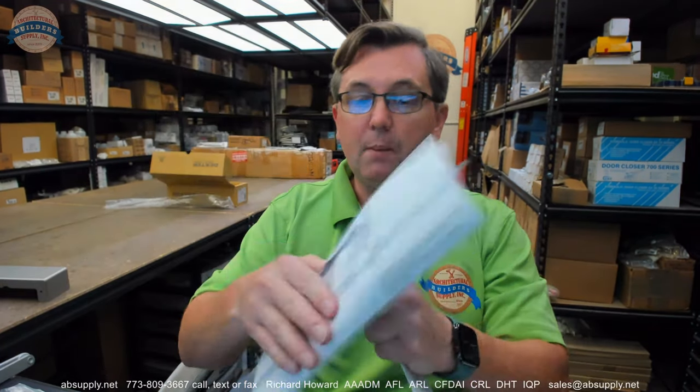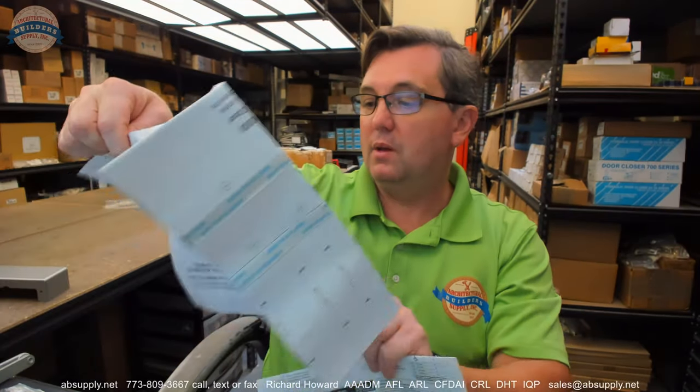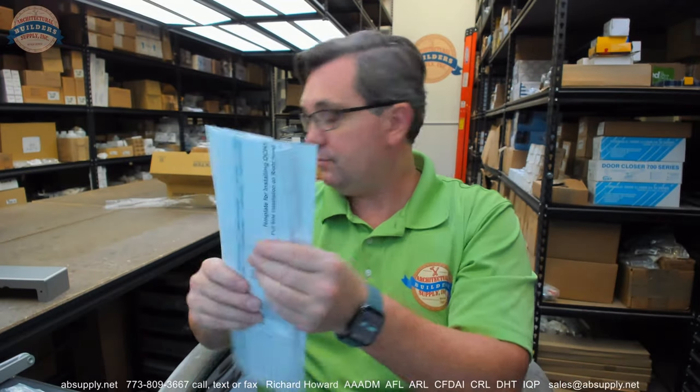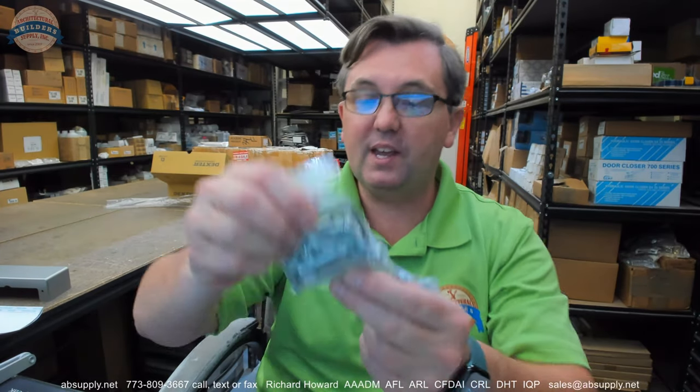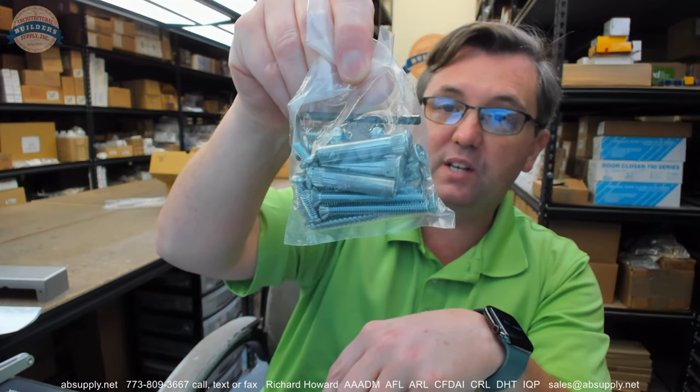Continuing with our visual tour: installation instructions and a template. The template is great — some people would not be able to install a door closer without them; some people don't use them at all. I use them as a reality check against the installation instructions, then usually lay the holes out myself. Screw packages: there's everything here that you need — wood screws, machine screws, sex bolts with their female portions, and self-tapping screws.